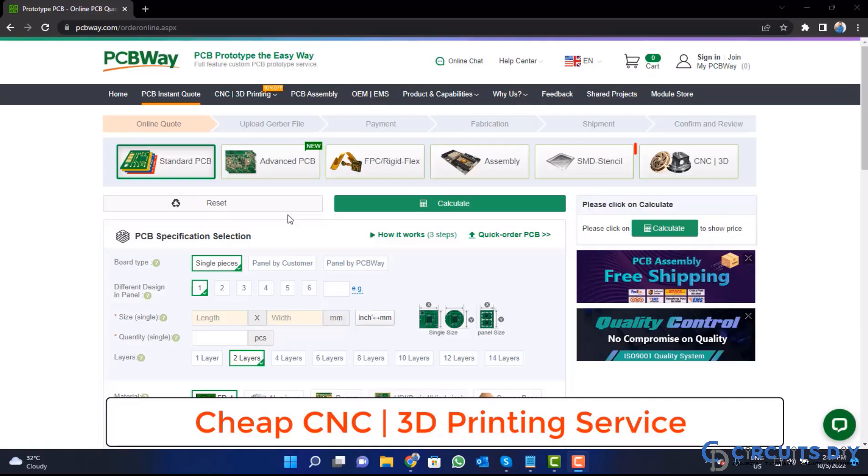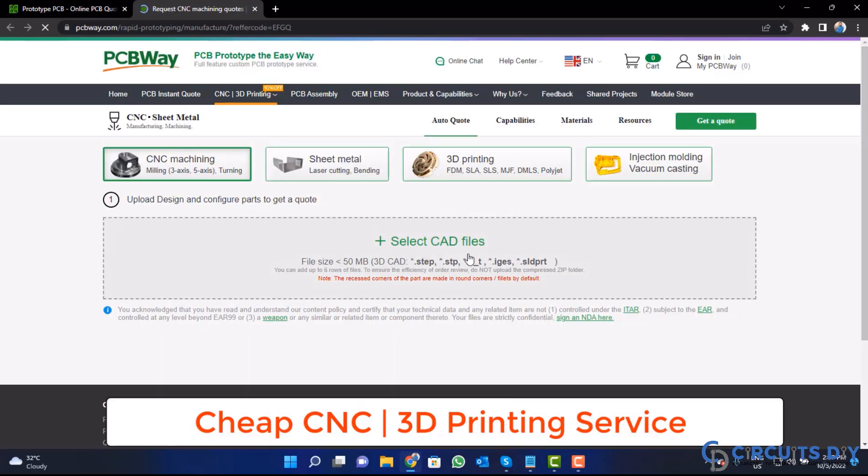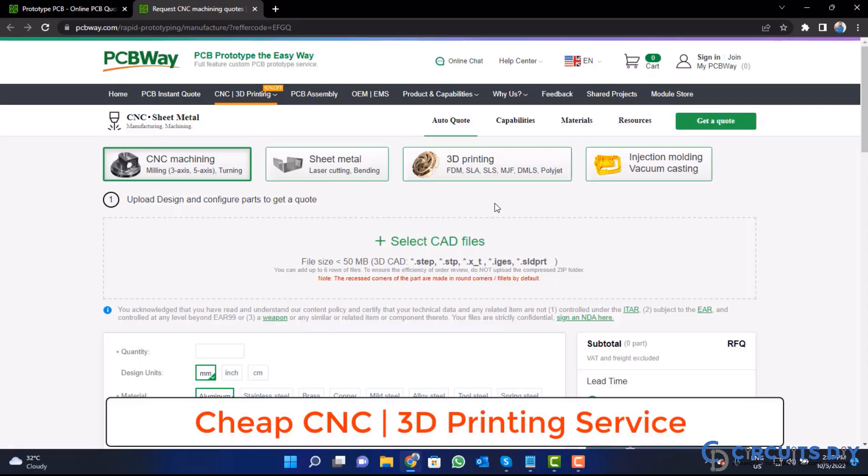PCBWay is also providing CNC and 3D printing services. So, click on this button, upload your CAD file and place your order now.